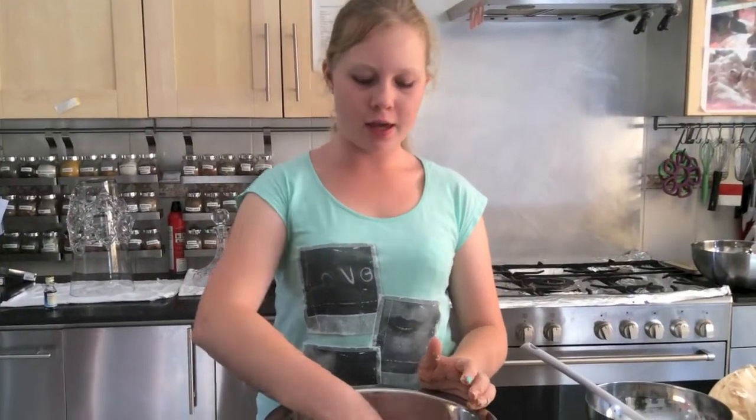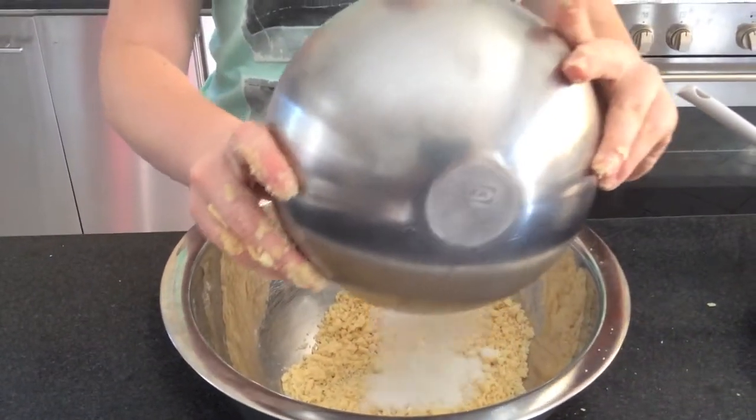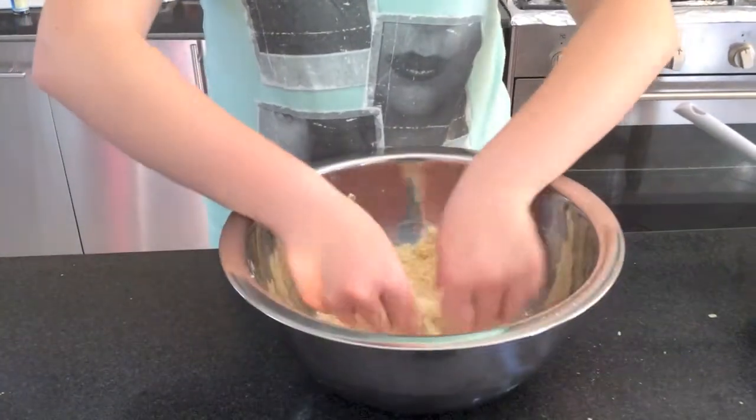Now that the mixture has become crumbly, as you can see, I'm going to add half of the sugar — approximately that much — and I'm going to continue crumbling it until all the ingredients are combined.